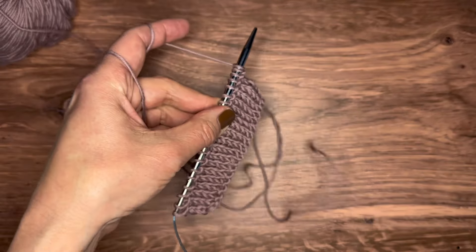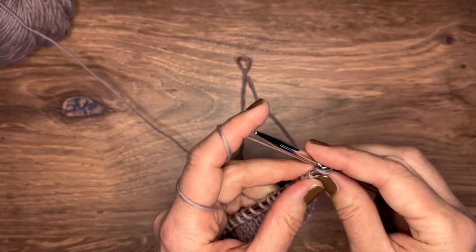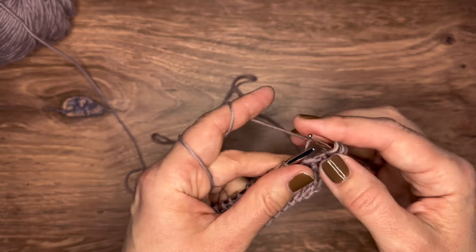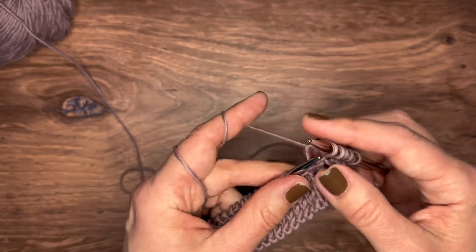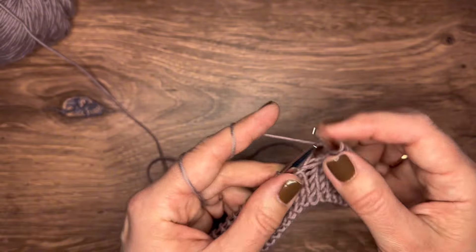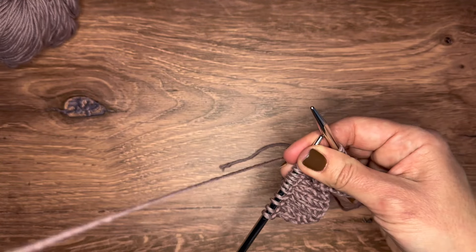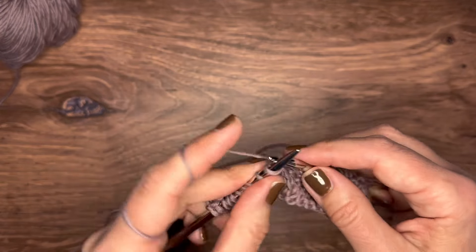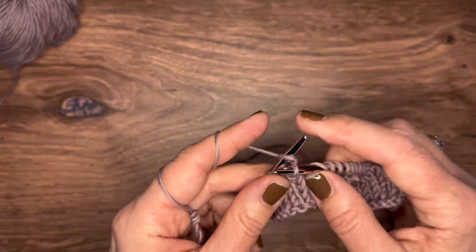I'm going to do one more row here — I'll speed it up so it's not too boring. That said, it's not a bad thing to watch this again, especially if you're new to knitting or new to continental knitting — that's a whole other thing if you've been knitting a different way. It can be a little tricky at first if you're used to something else, but it doesn't mean you can't do it.